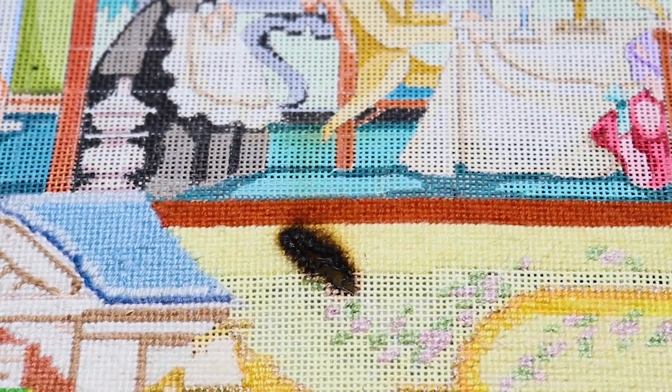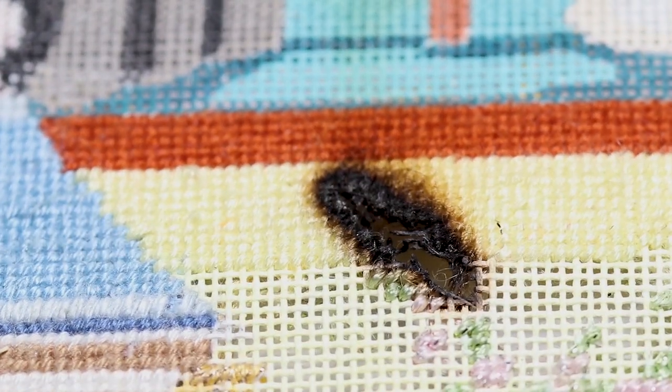This customer burned a hole in their needlepoint. Left the lamp a little too close — happens to the best of us. We're going to get that fixed right up though.